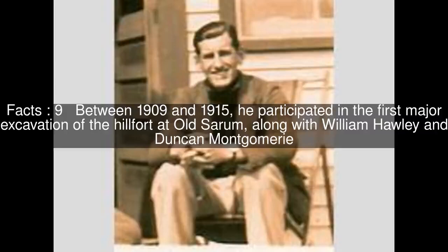Between 1909 and 1915, he participated in the first major excavation of the hill fort at Old Sarum, along with William Hawley and Duncan Montgomery.